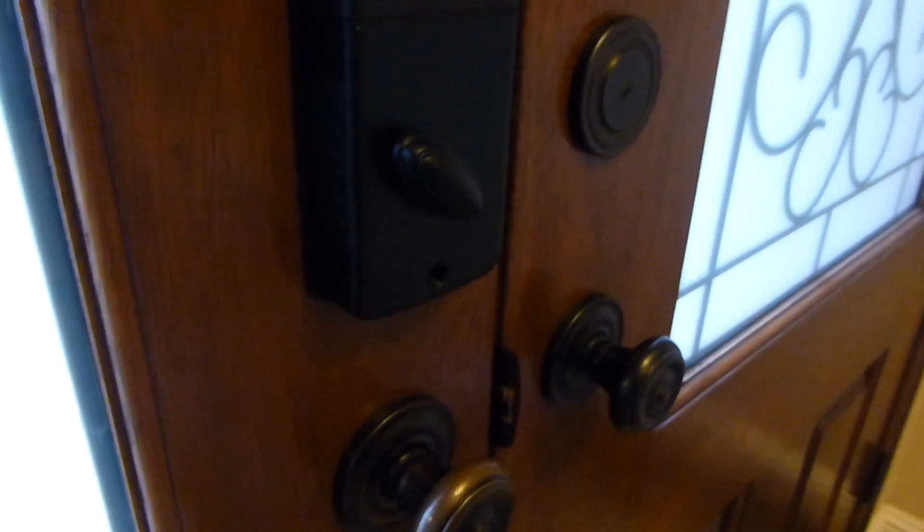I'm going to unplug it. Plug it back in. You can see the lock is initializing.